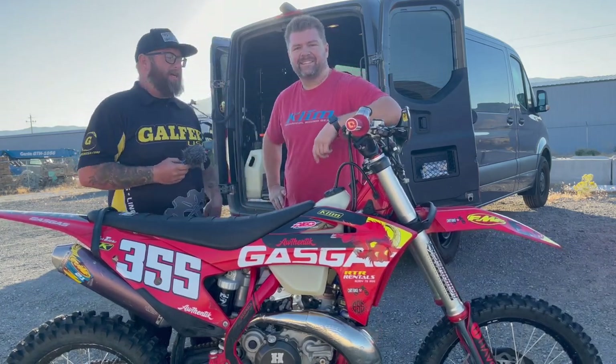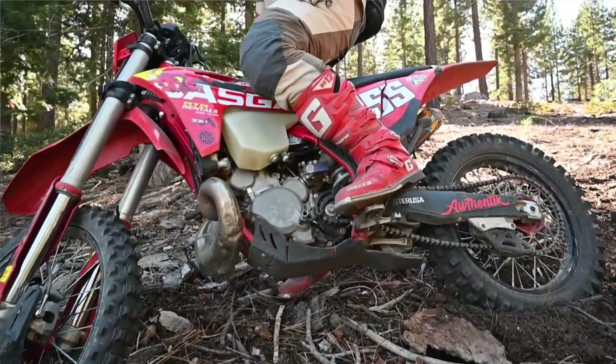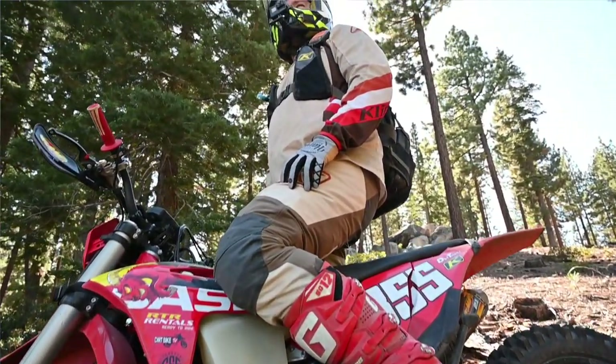What's up, Galford Crew! This is Clint Lund with Galford USA, and Travis Brock from Every Single Sunday. This guy is a wild man — he does a lot of enduro riding all over the United States.